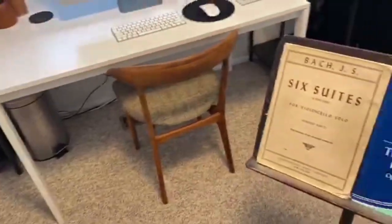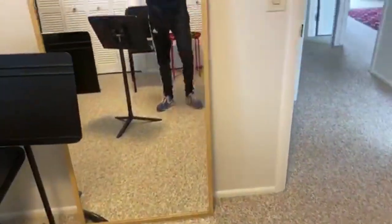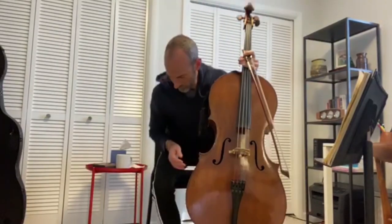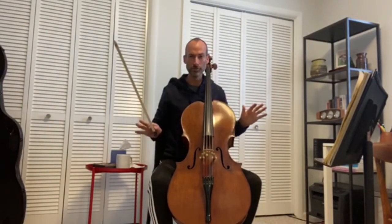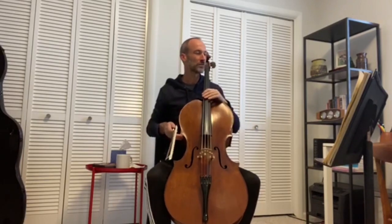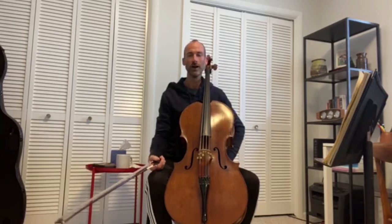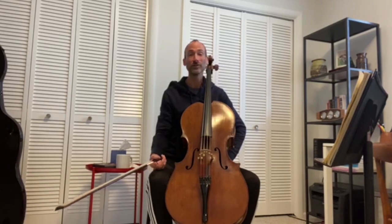So I'm going to start warming up with some scales and a few things that I won't bore you with, and then I'll come back and maybe play some Bach for you. All right, I'm back. Scales are done — I won't subject you to those. Nobody needs to hear me playing scales, believe me. So this is the point in my practice routine where almost every day I'll play some Bach. I guess we're pretty lucky — cellists, Bach gave us six suites of amazing music.